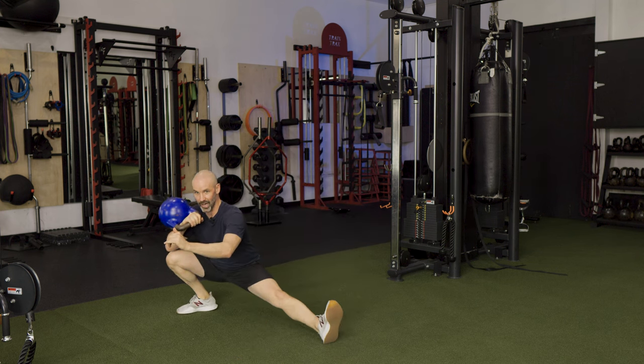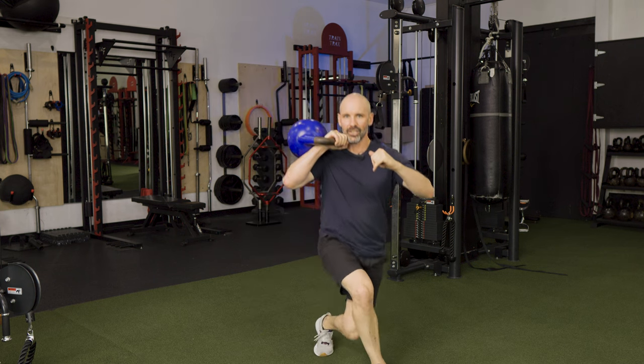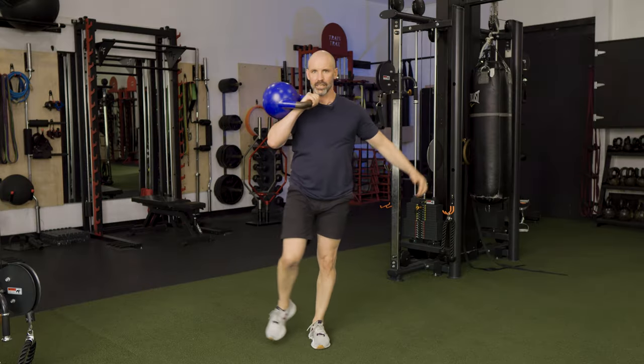So we go: row, squat clean, loaded side Cossack squat, pop it back up, and then from there we drop right into that forward curtsy lunge. We come out of that forward curtsy lunge — so: Cossack squat on the loaded side, forward curtsy lunge, pop back up.